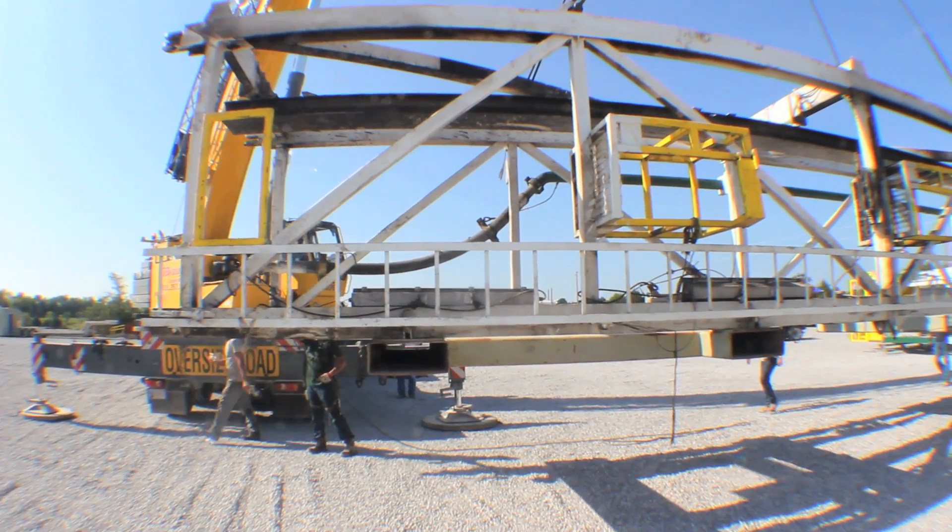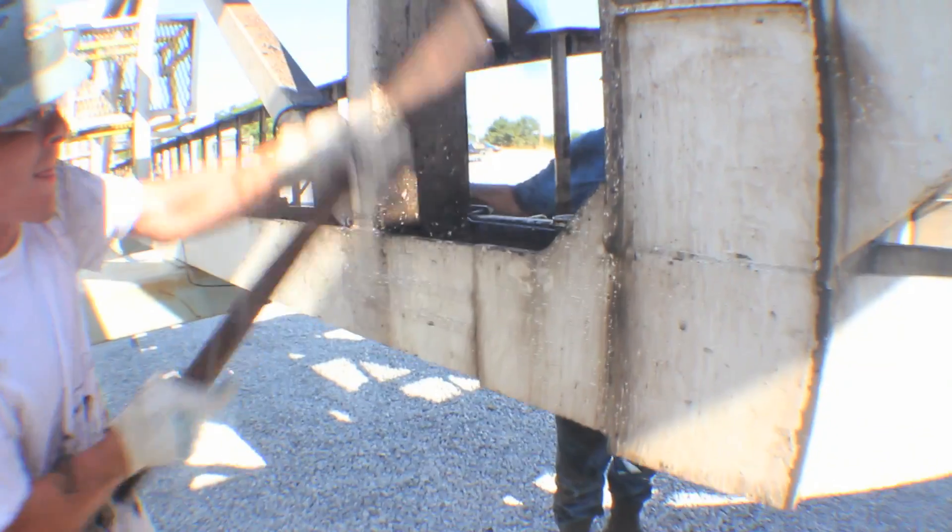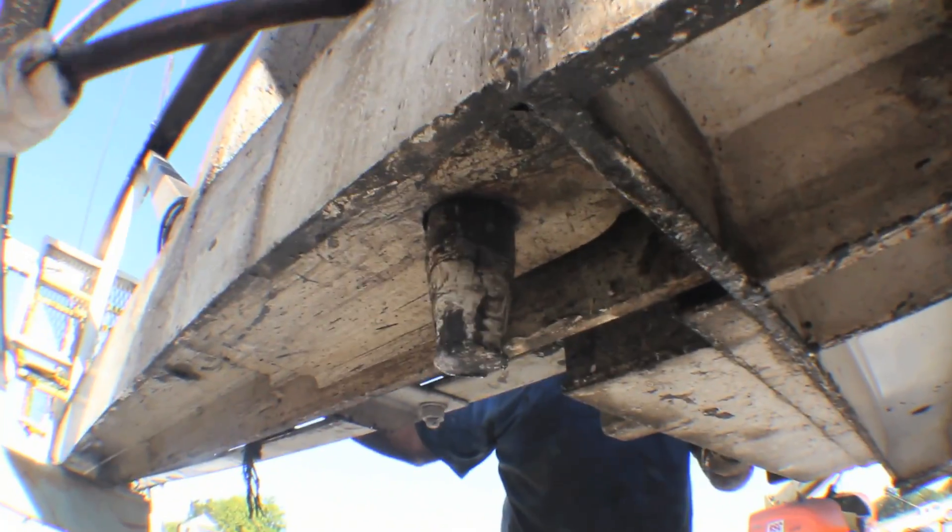Unlike conventional box-on-box rigs, the Rocket Rig is assembled completely at ground level, with the mast in the horizontal position, maximizing safety.